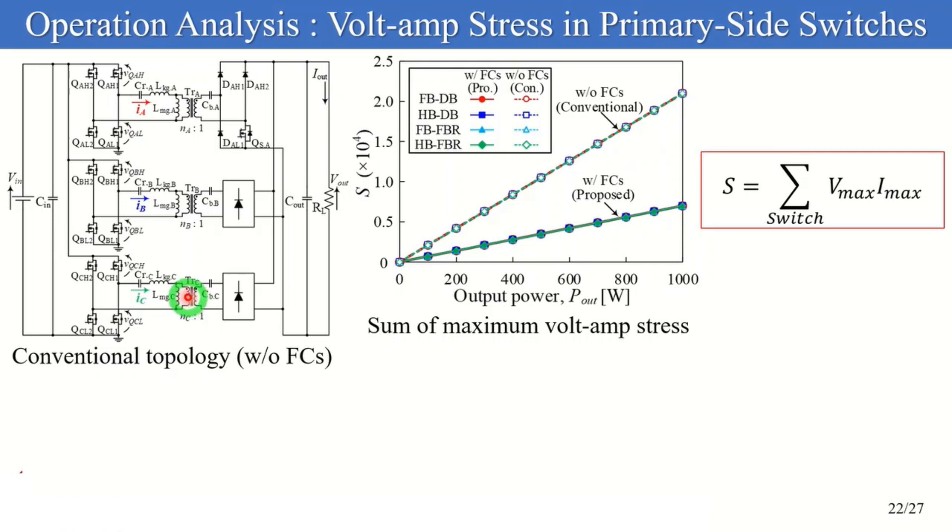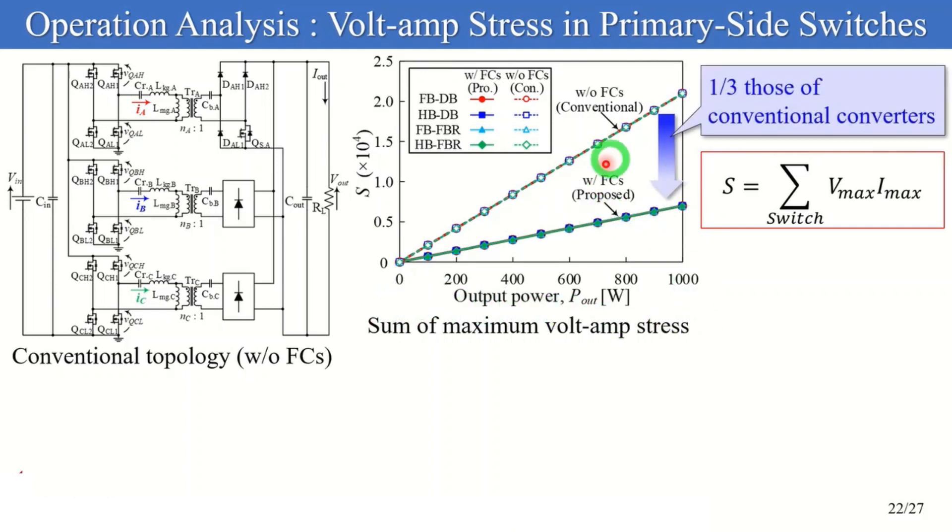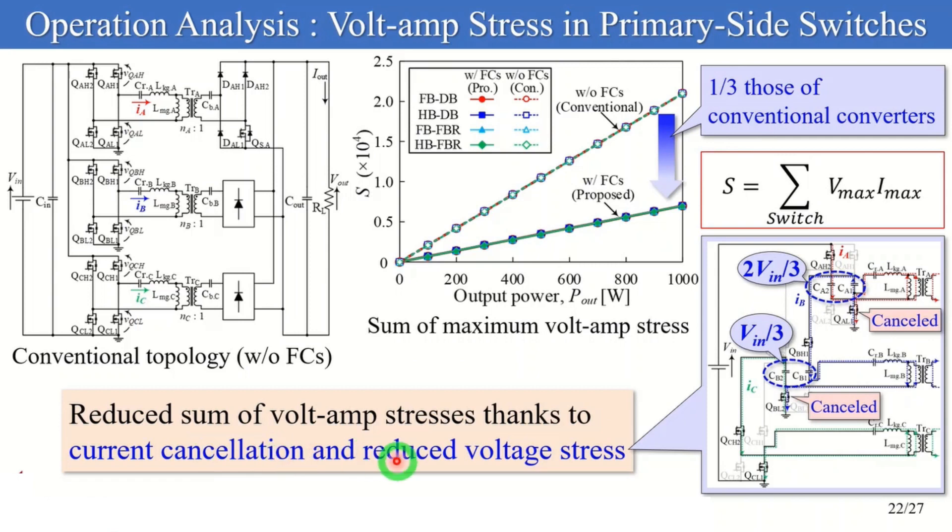The next slide compares the three-phase LLC converters with and without FCs from the viewpoint of the maximum volt-amp stresses of the primary side switches. The sum of maximum volt-amp stresses of switches S is defined accordingly. The comparison results are shown in the figure: the S of the proposed converter is half that of the conventional ones, because of the current cancellation and reduced voltage stresses described in the current balancing mechanism. This implies that FCs contribute to reducing volt-amp stresses of the primary side switches.